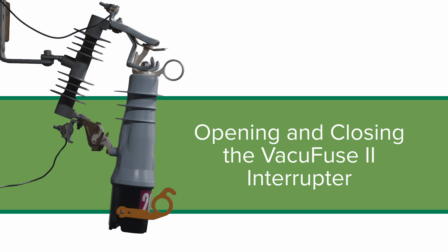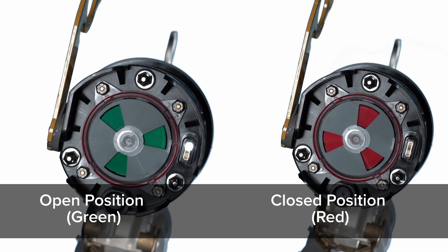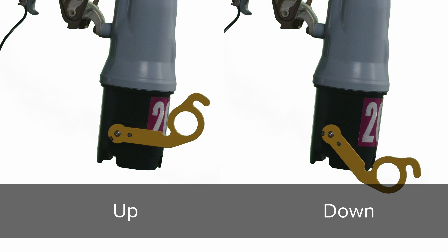Opening and closing the VacuFuse 2 interrupter. Warning: the VacuFuse 2 self-resetting interrupter is designed to protect distribution transformers from internal and external fault current. A VacuFuse 2 interrupter found in the open and dropout position — position indicator displaying a green target — should not be closed until the cause of the trip operation has been determined and repaired. The vacuum interrupter inside the VacuFuse 2 self-resetting interrupter can be opened using the yellow manual operating lever on the side of the VacuFuse 2 interrupter with or without power.